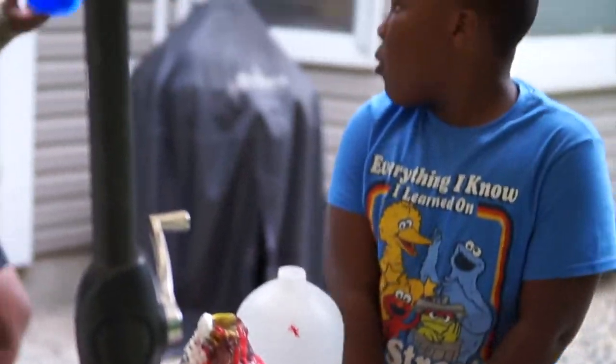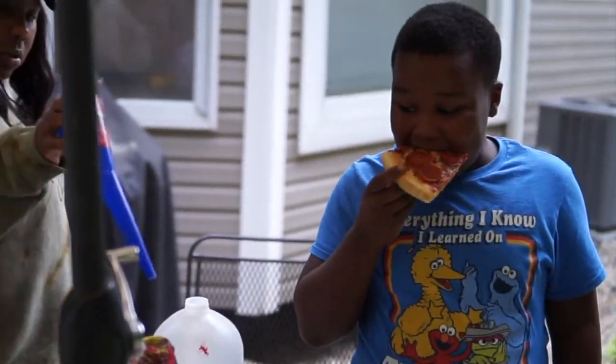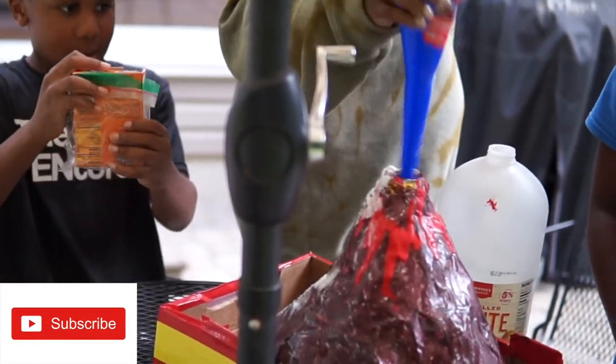What is the baking soda? Why does it do that? What are the properties? It's a chemical reaction. Which chemical? I don't know. You should look it up. Interesting. Let's do it again!